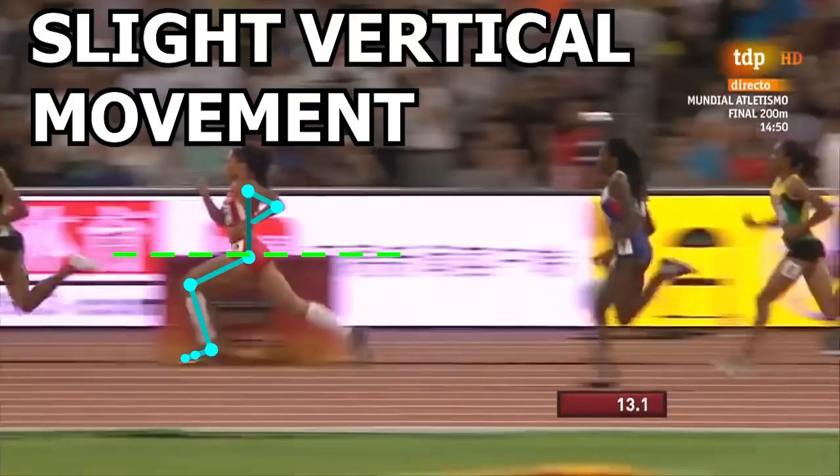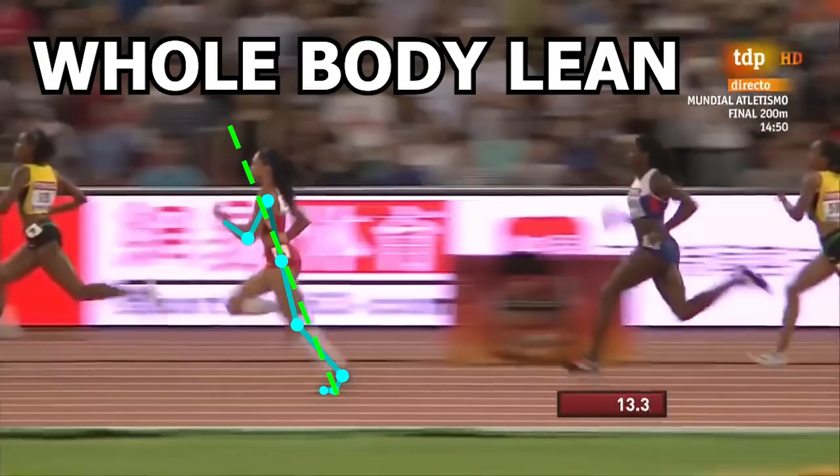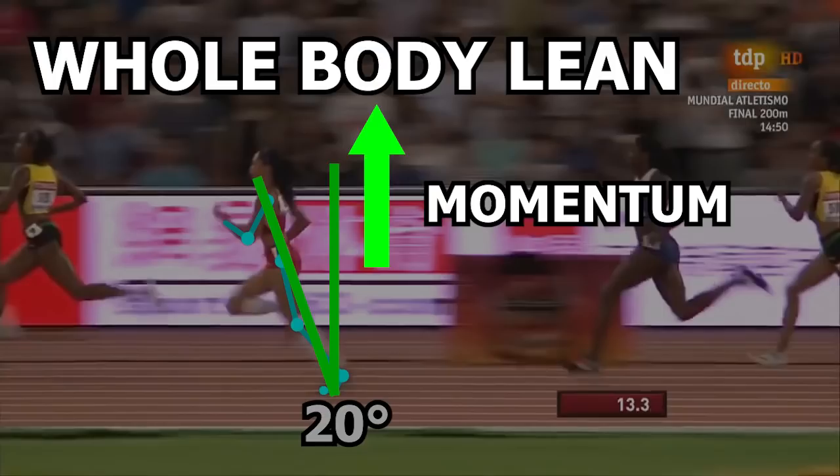Now let's move up to the trunk. She actually maintains a pretty upright posture. Forward trunk lean is not good, but what I am talking about is forward lean of the whole body. Looking at this frame as a whole, you can see that her trunk is upright and her whole body is tilted about 20 degrees. This forward lean allows for improved momentum and puts the body in a slightly better position to utilize the hip muscles as the foot pushes against the ground to move forward.